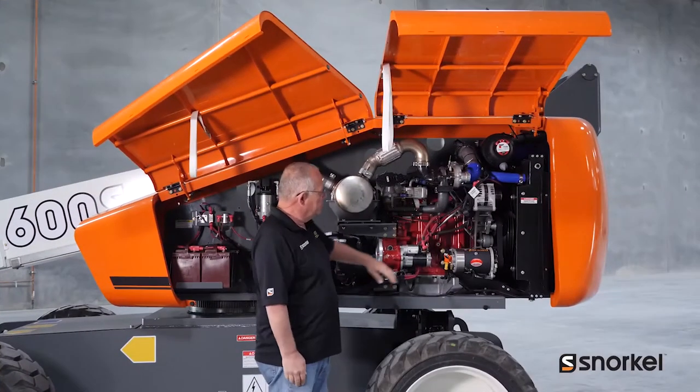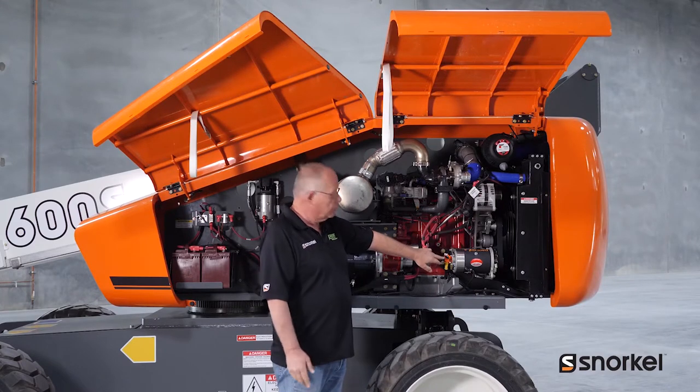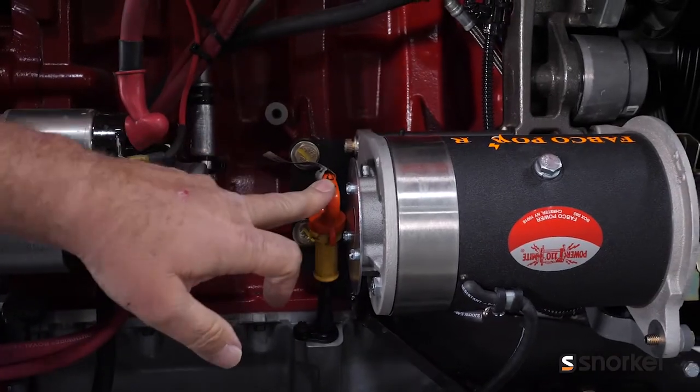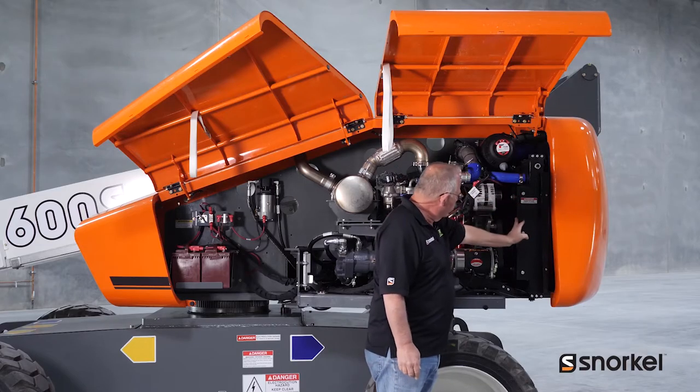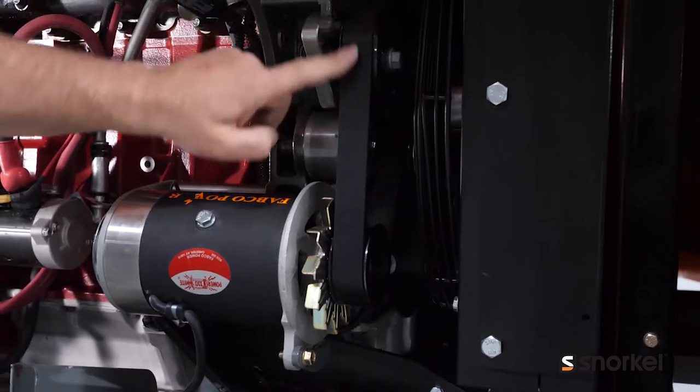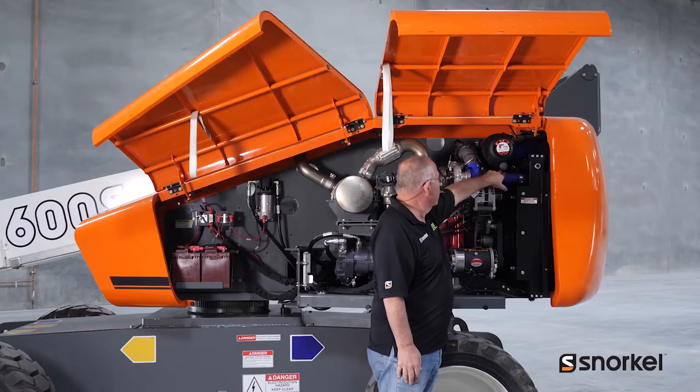Here on the right side of the machine we'll find the engine and some of the necessary checks like engine oil level, radiator coolant level, radiator, fan belt, as well as all the radiator hoses.